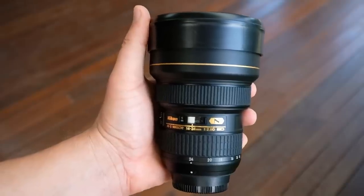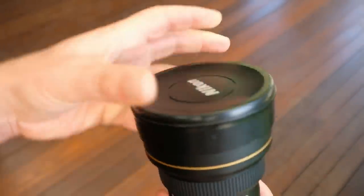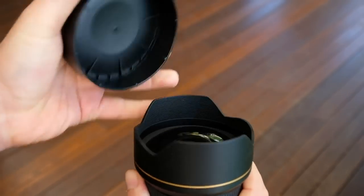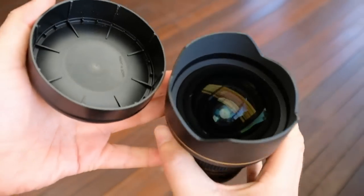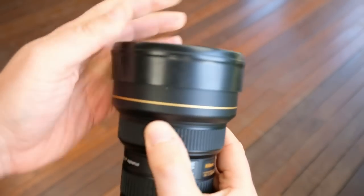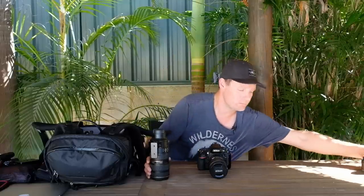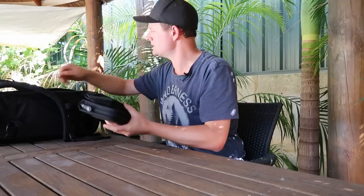I should mention I've also got a 14 to 24mm Nikon - very wide angle - but I don't have the filters and filter mount for that lens so I don't typically use it for landscapes. I only use it when I don't need a polarizer or filters, mainly for astrophotography, which I haven't done a video about yet.